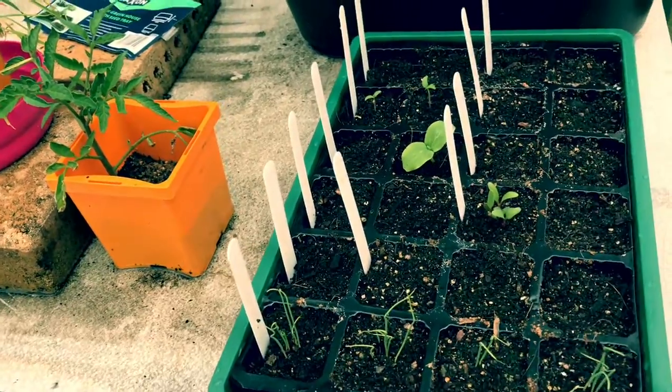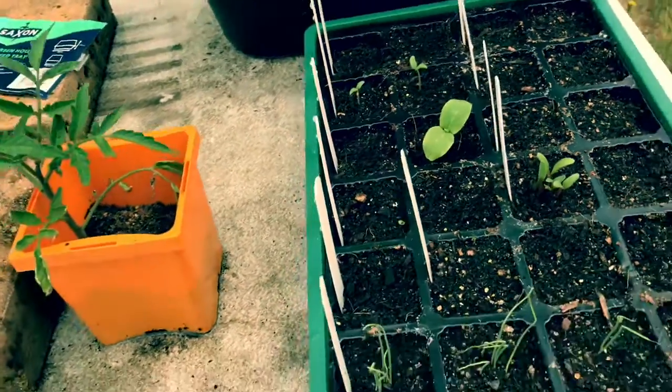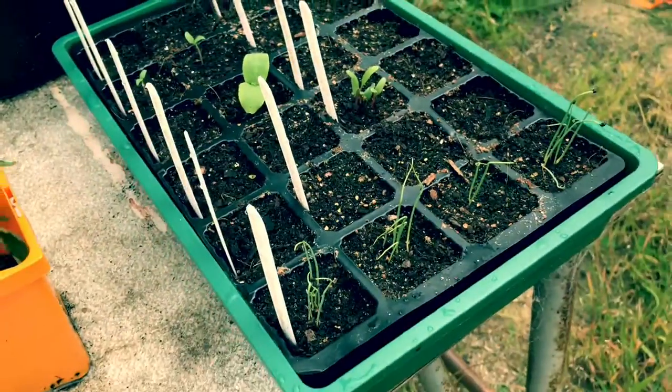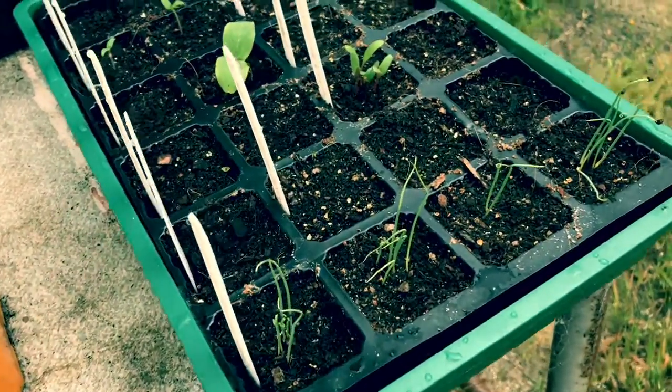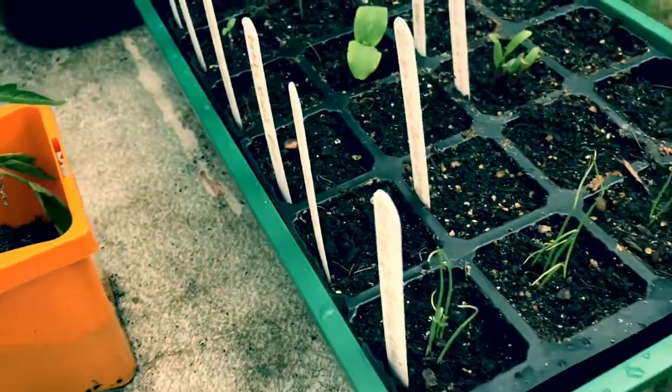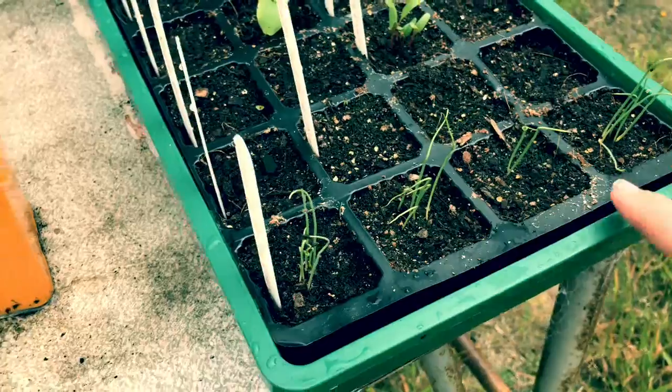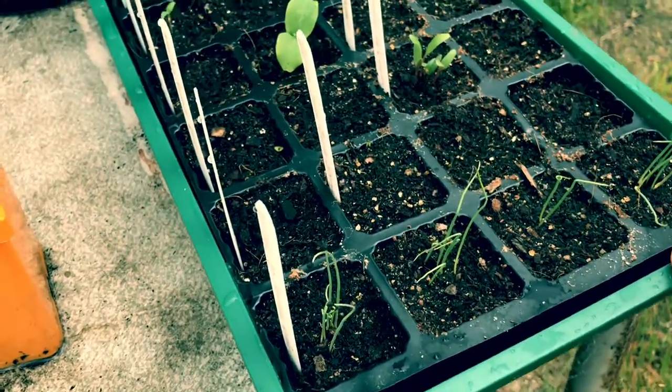As you can see, we've got some germination happening already — some beautiful vegetables that will be nice and fresh for Christmas. In this back line here, we've got some beautiful red onions which we'll transplant out when they're a little bit bigger.